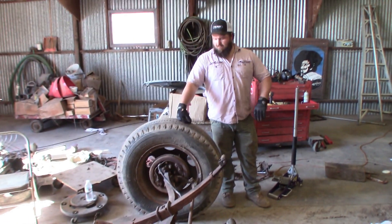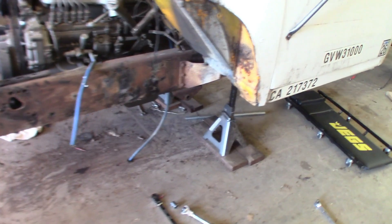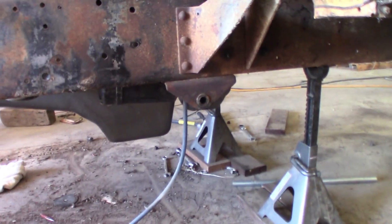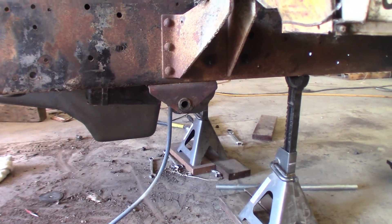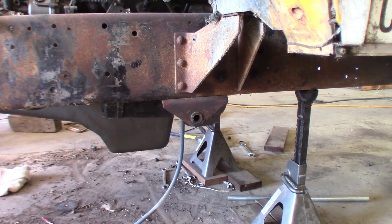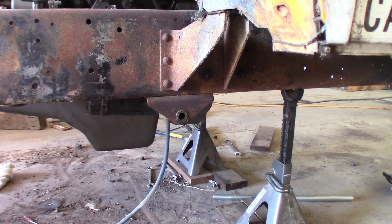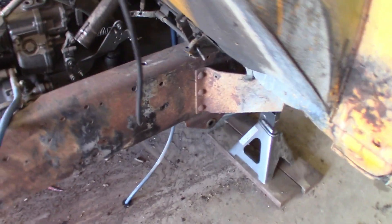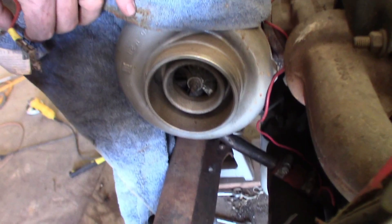Front axle is off — that's the first time that's been off, which is kind of cool. Now we just need to remove these mounts. Each one's held on by three rivets and there's not really a good way to grind them off — there's not much room. This side's a little more out of the way since the starter's not in the way, but it's still tight down there.